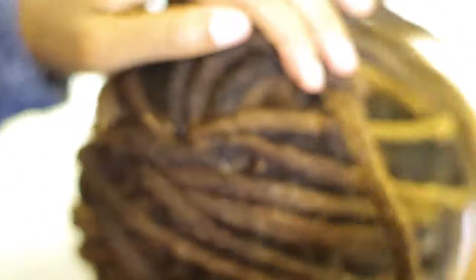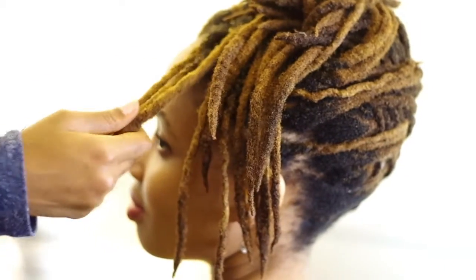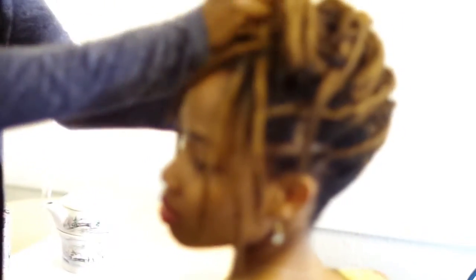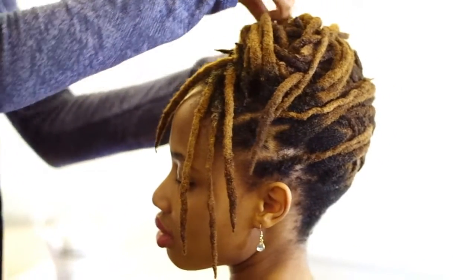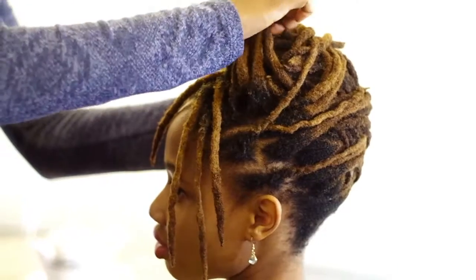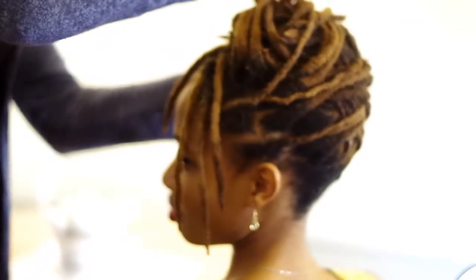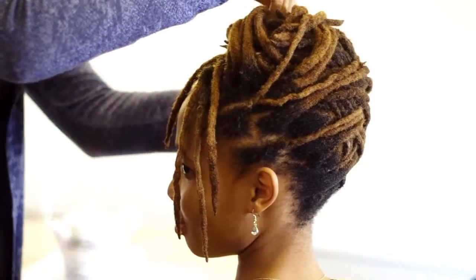I continue this process moving up the sides of her head. When you finish your basket weaving, you can take out the hairband or hair tie that you used to hold the middle of her hair in the ponytail. Now I'm using some of her locks to secure the ponytail flat, coming towards the front of her head.